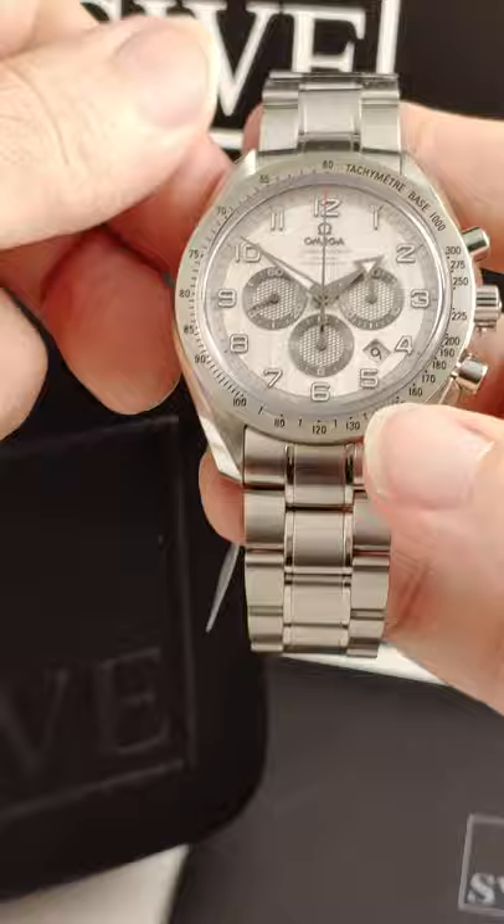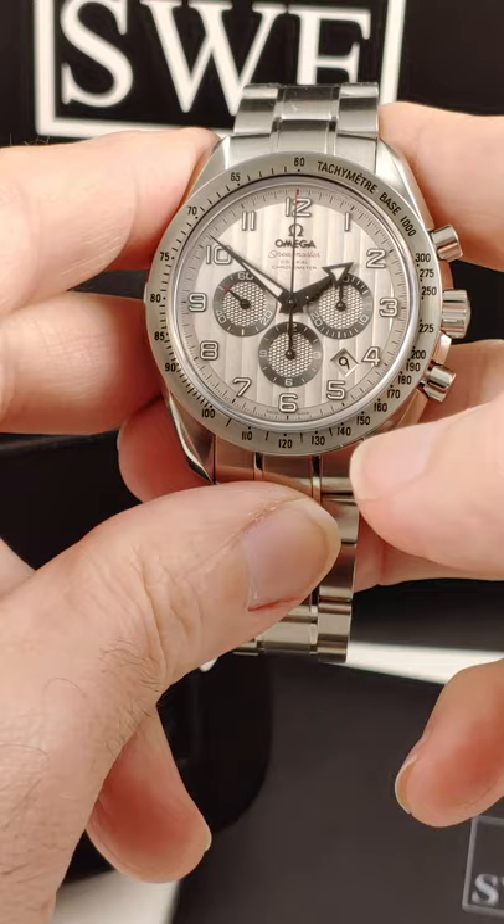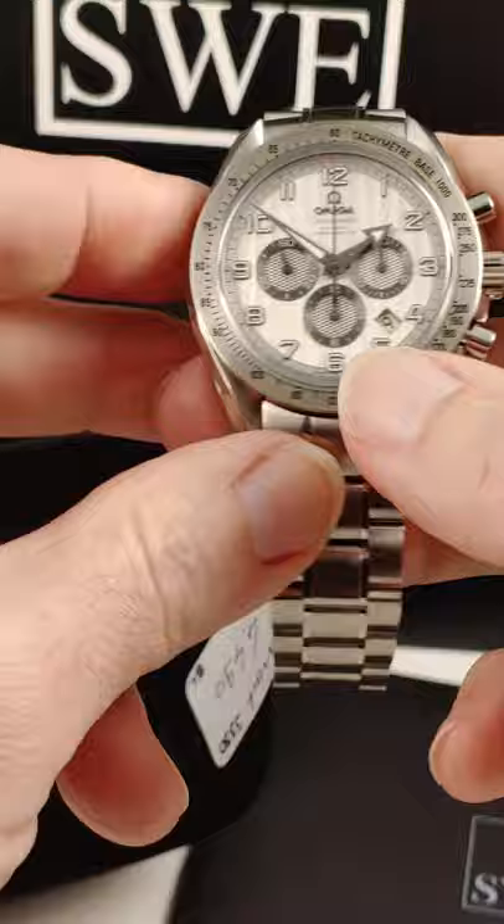From SwissWatchExpo, this is the Omega Speedmaster Broad Arrow. You'll see the hands are actually made out of broad arrows, and that's where the name comes from. The 1957 original Omega Speedmaster had this sort of hand configuration, and they've revived it for a lot of the modern watches.